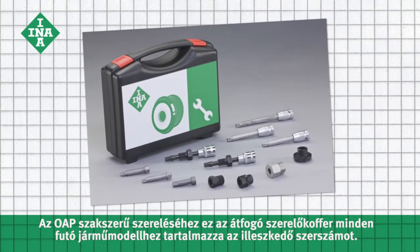In order to professionally install the OAP, this complete toolbox includes the required tools for all current vehicle models.